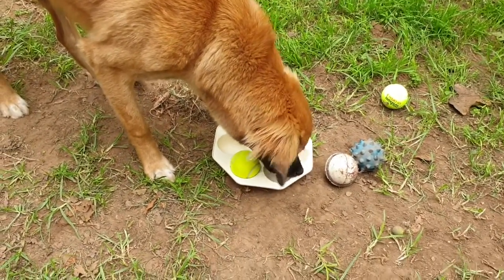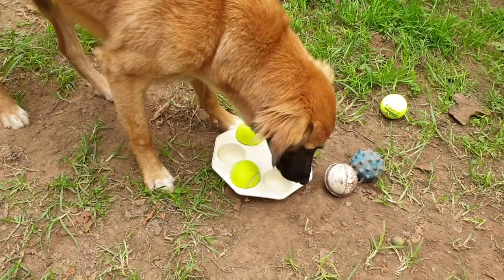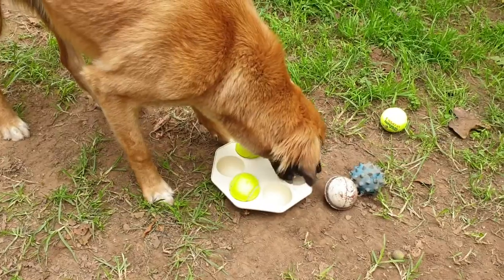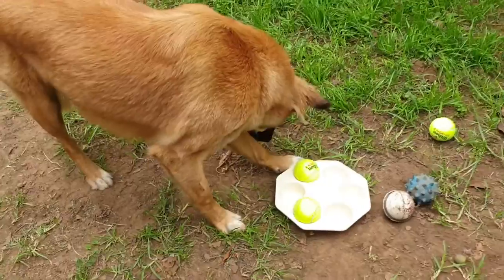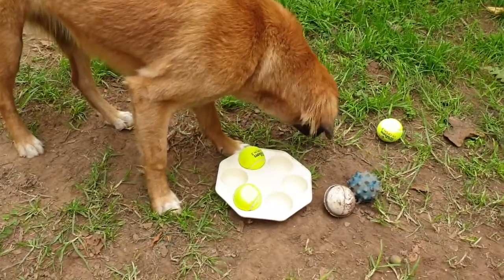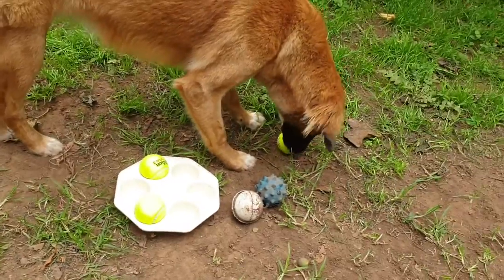So if you're bored and stuck at home, I would recommend that you go outside with your dogs — you both get a little bit of entertainment and fun out of it. This way you're making your dog a little bit smarter and you all get to do something fun. I get to film and she gets to play with tennis balls.